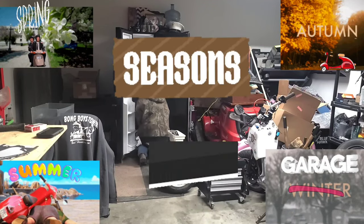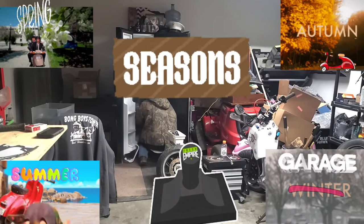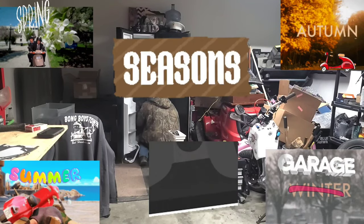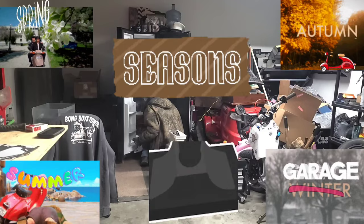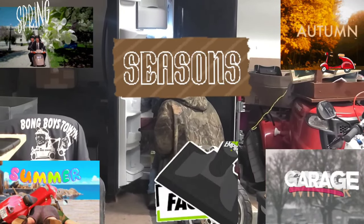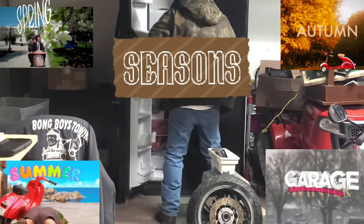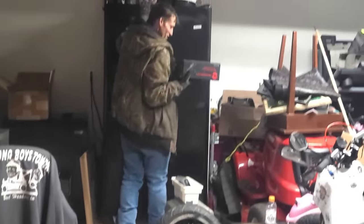Just let you guys know, there's an ice storm going on and yet we're out in the garage. I'm gonna let y'all in on a little redneck secret around here — there's only three riding seasons: you got spring riding season, summer riding season, autumn riding season, and then you got garage season. Cheers!